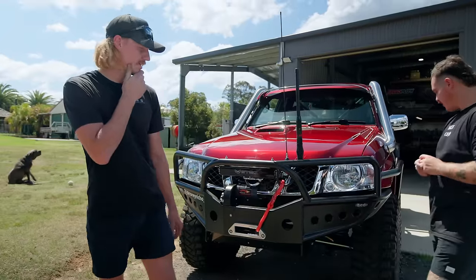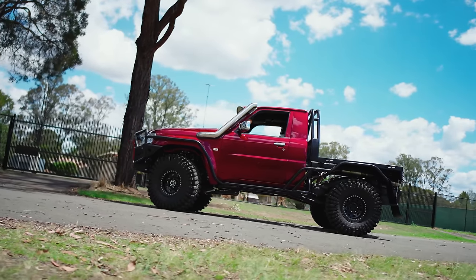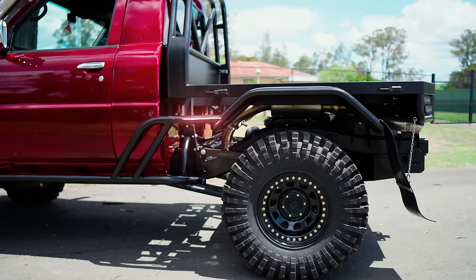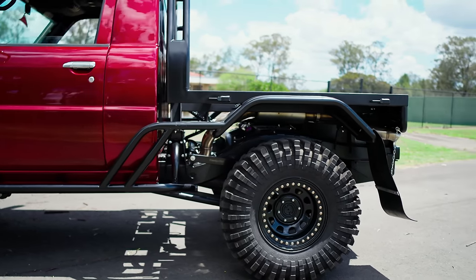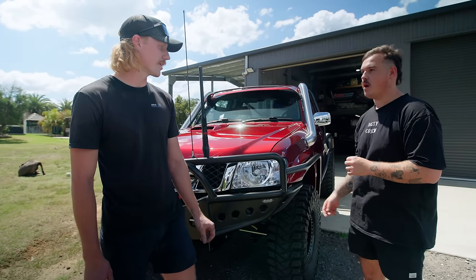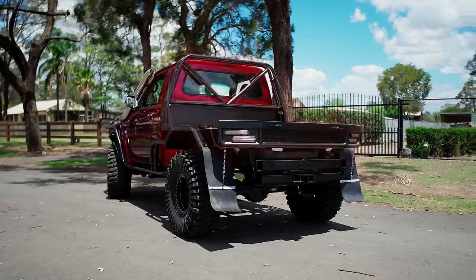Moving to the side, this is where the custom fabrication starts. There are all custom sliders, brush bars, and it all ties into the tray. Should be fairly sturdy. Good to see the real tidy roll bar joiners as well — you can remove it all. The tray is sick, tube guards are sick, very aggressive, short, with a great departure angle — and Corey built all of that himself.